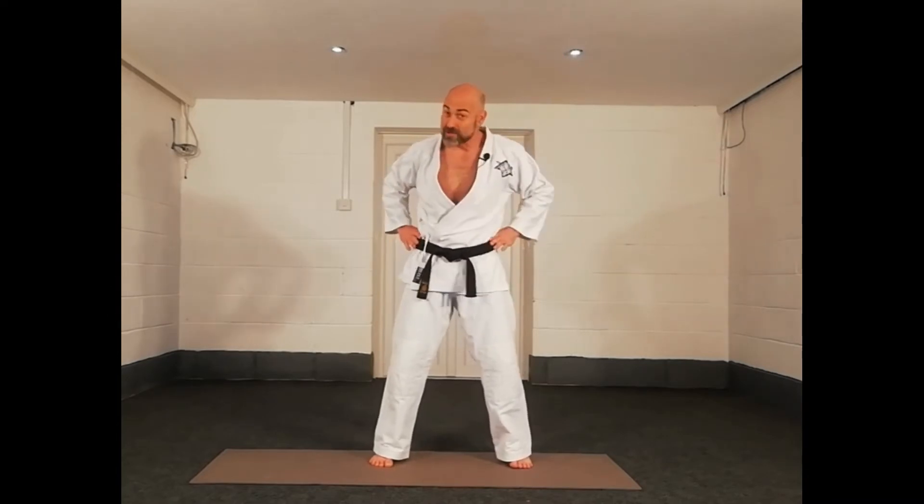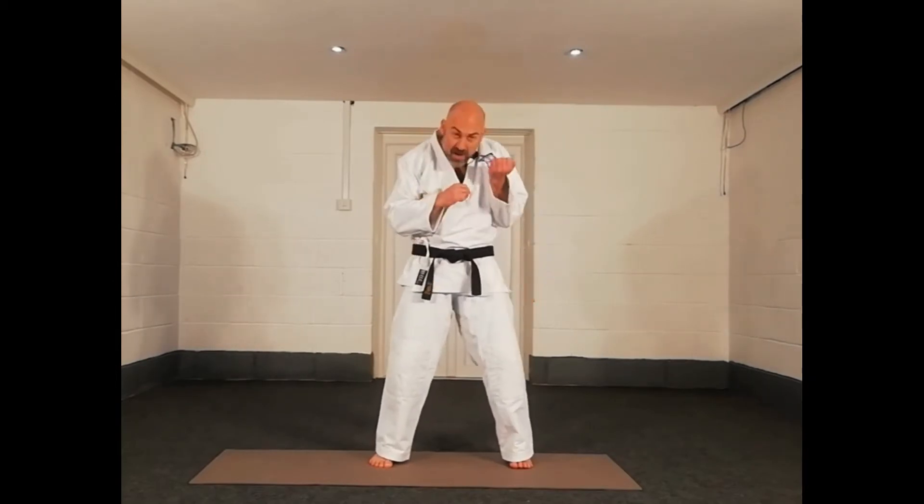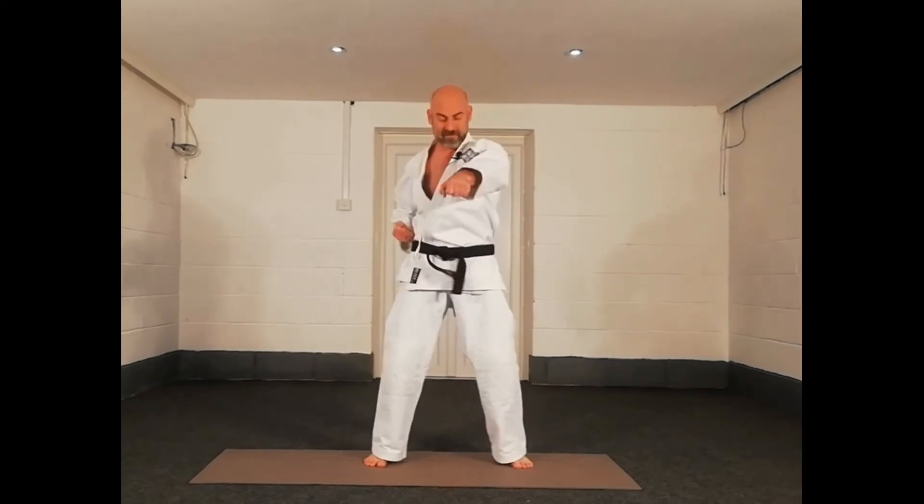Okay, we went over this last week — I want to hear it from my living room. It's easier if you're wearing a karate gi like I am. A little bit faster again. Pull fast, push fast. To the count — ich, ni, san, chi, go, ruk, sich, ha, q, tzu. Yummy. Look at that sweat.